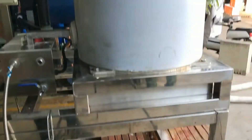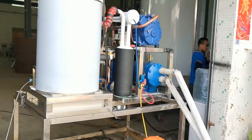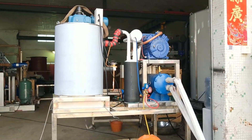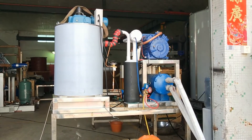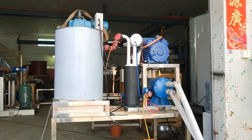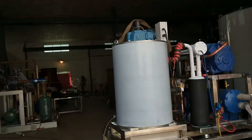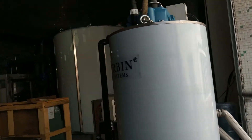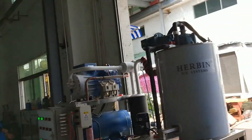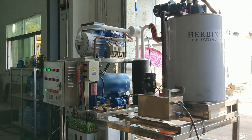Now we are going to walk around this machine so you have a basic idea of how this 1.5 ton per day seawater flake ice machine looks. This machine is a split design — the flake ice evaporator and the compressor unit will be located in different areas. The customer is going to cut all the pipes in the middle and locate the different units in different areas.